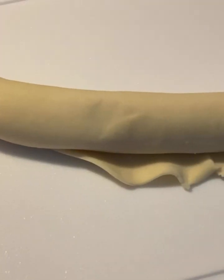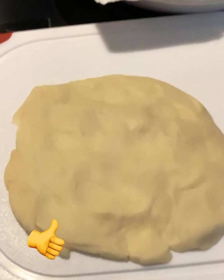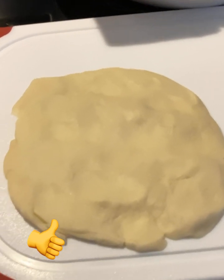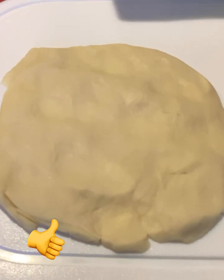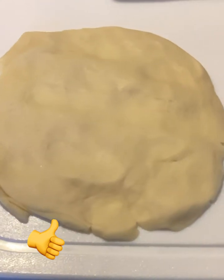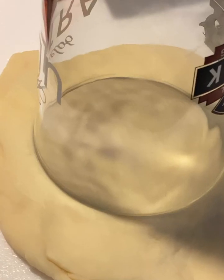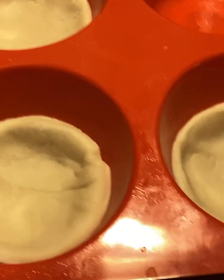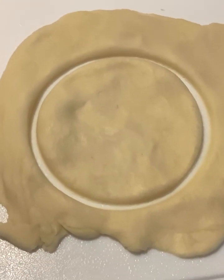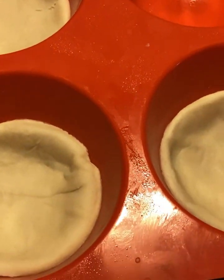Take that pie crust and roll it out. I'm using two pie crusts because I'm making a double batch, but I'm just showing you how to make one recipe. If you want to make more than six, just double up on everything. Take the pie crust and roll it out — I just did it with my hands. Then take a glass and cut it out unless you have a biscuit cutter or cookie cutter. Any extra dough you have, just roll it up and use it again. See how it comes up on the sides? That's what you want.